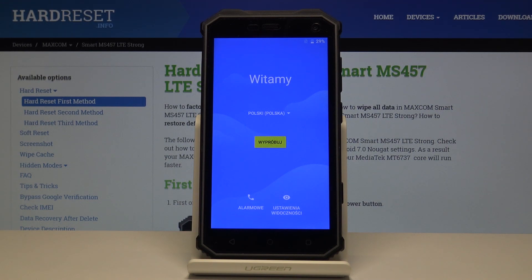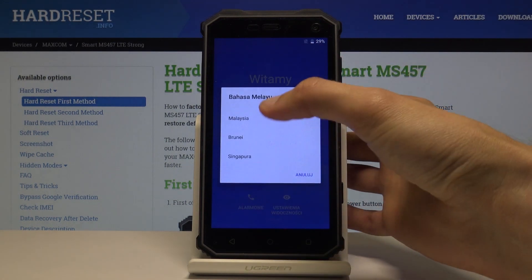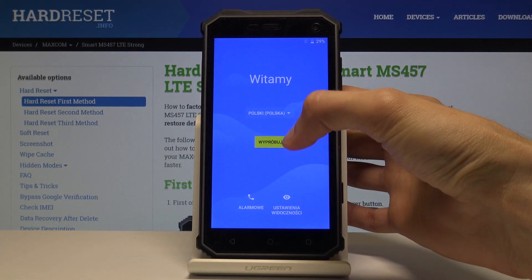The process is now finished and you can set up your device. I'm just going to choose a language and go through the process fairly quickly.